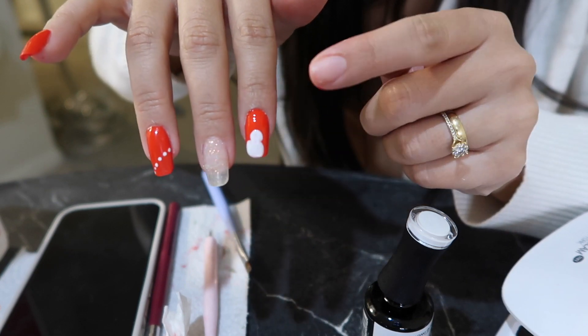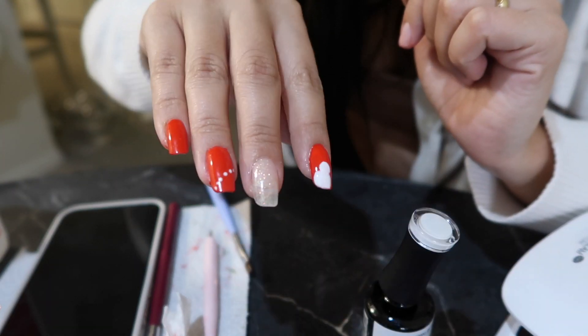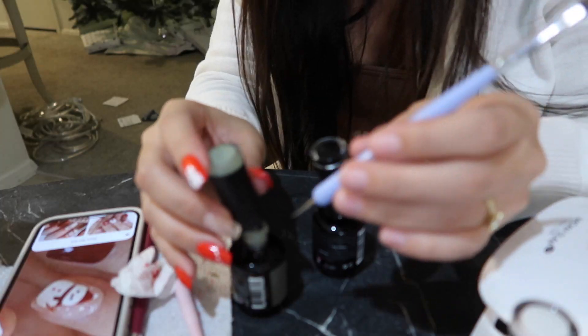I decided to paint the whole nail red and then I'm drawing a little snowman because I think that white was just throwing me off — it was like, where did the white come from? It was too out there. So this is a little more subtle. I'm gonna make a scarf on it.